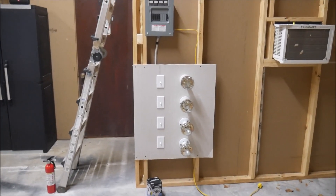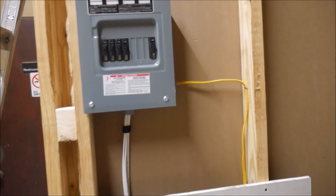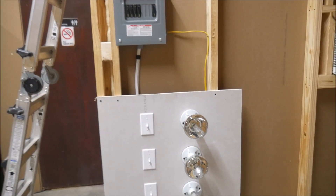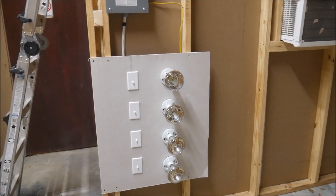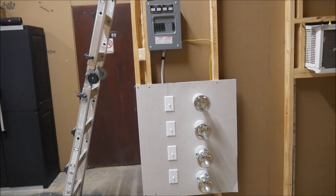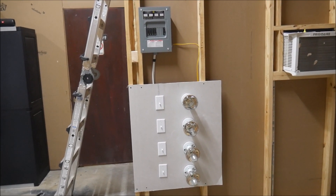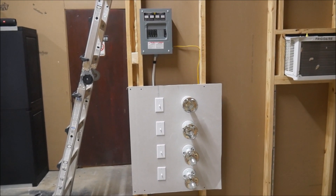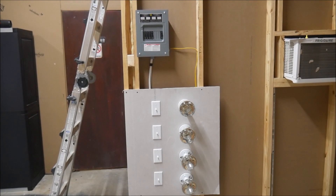I'm sure some licensed electricians out there will probably be commenting on this video. I do not pretend to be an electrician, but I have done a lot of research to make sure that this is safe, and I am going to consult with a licensed electrician to look it over before I use it. I just wanted to show off something fun I've been working on, so that when you see this in future videos people aren't asking what it is. Thanks for watching guys — please give it a thumbs up and leave a comment if you enjoyed watching.